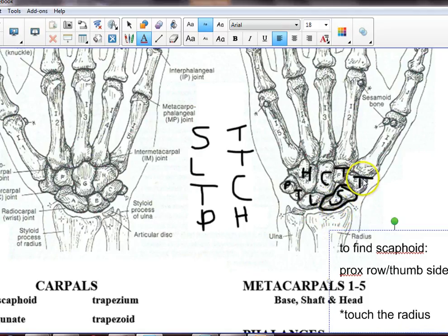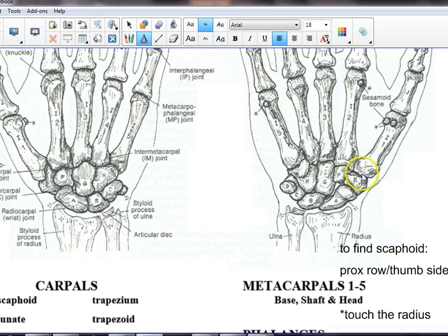We are not going to start here because that bone doesn't touch the radius. It's on the thumb side, but it's got to be the one that touches the radius and is a little bit bigger. So no matter what direction this diagram is facing — fingers down, fingers up, fingers to the left, fingers to the right — you have to be able to find that scaphoid. Then for the second row, the distal row, we go all the way back over to the thumb for T, T, C, H.